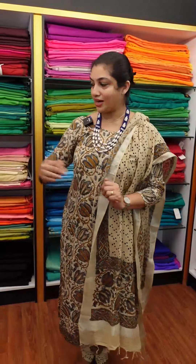Chandaeri Fabric includes Benarasi Boots, Weaving Jerrys, and Tessar Salva Set. You can also do digital printing. It's a little bit of a collection.